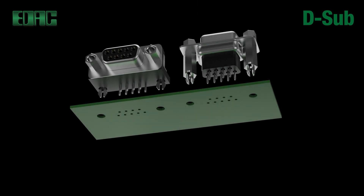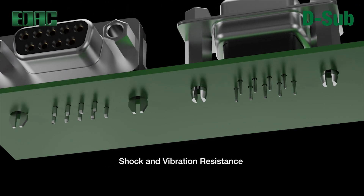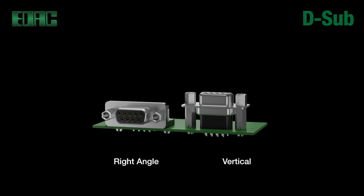EDAC D-Sub connectors are designed for durable pin and socket mating for high continuity signals, with PC tails soldered to the board and crimp or solder cup terminations on the mating cable end. Board level D-Subs are available in right angle or vertical orientations.